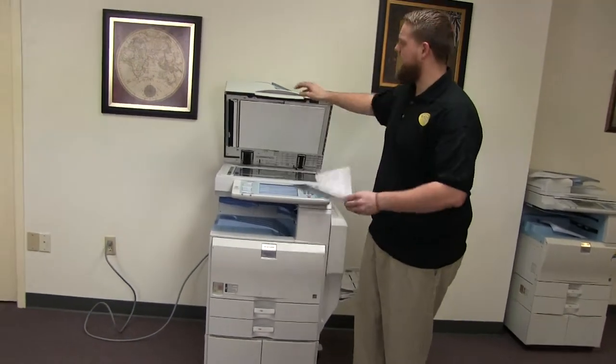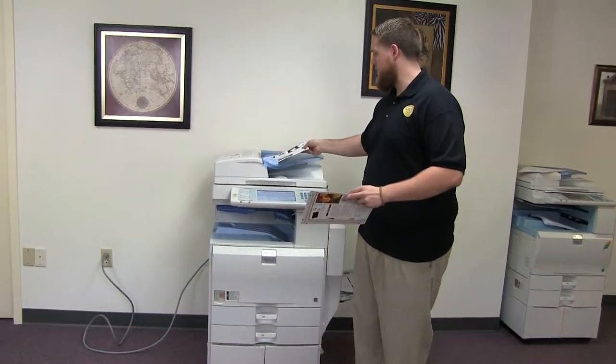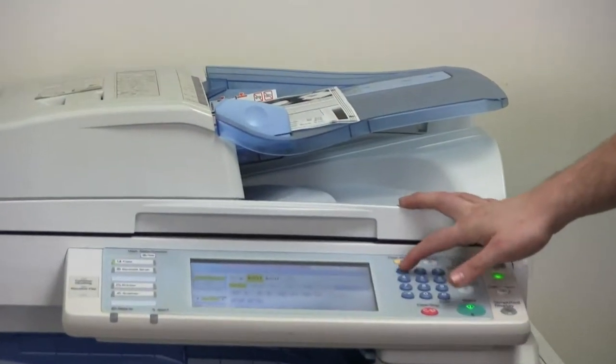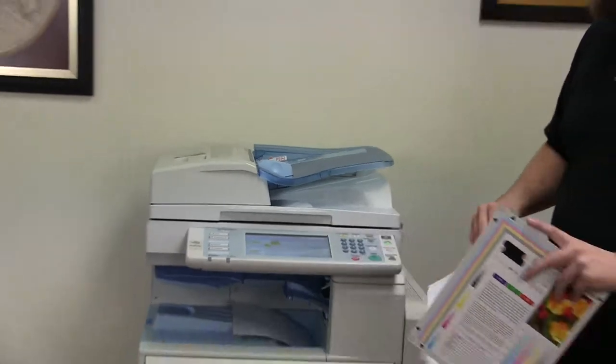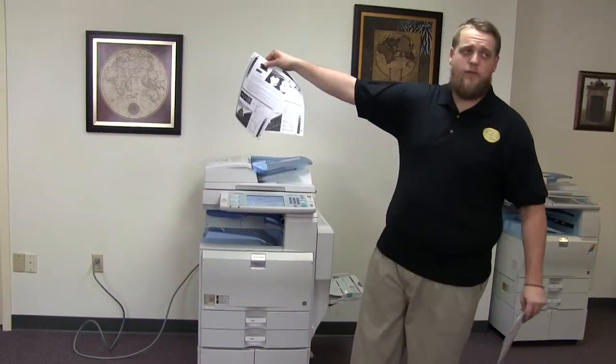Now we'll go ahead and test out the document feeder on this machine. We'll do that by placing our two test copies in the feeder face up. And there we have the document feeder, and here we have the test copies through the feeder.